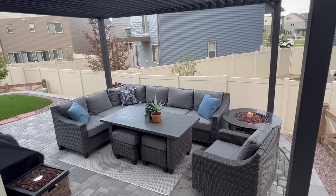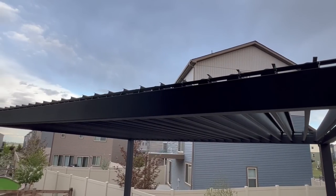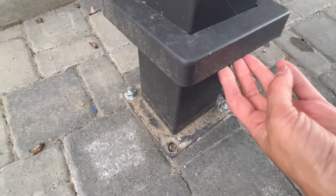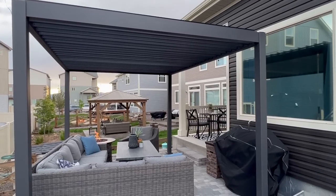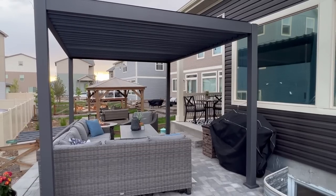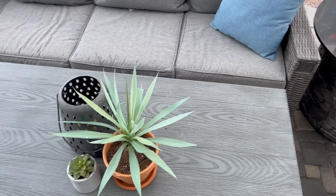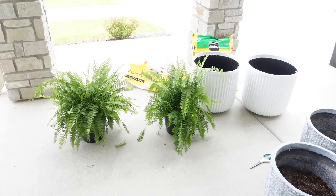This pergola has an integrated drainage system so rain is diverted through the integrated gutter system and posts. Because it's very windy where we live, we hired our landscape company to anchor it into our paver patio to make sure it was nice and secure. The pergola has a powder-coated aluminum frame and steel louvers — it's sturdy, rust and corrosion resistant, and lasts for years. This has become one of our favorite areas to hang out in the summertime. Thank you so much to Gardisol for sending us this pergola!